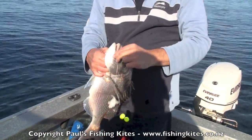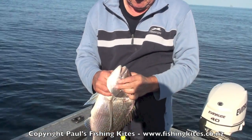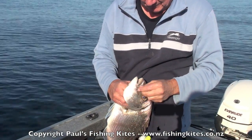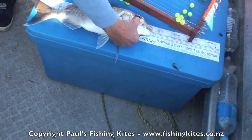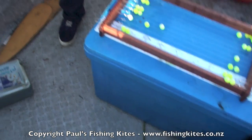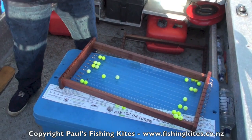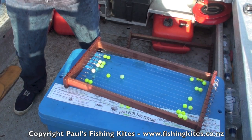That's a better looking fish — 48, 46. They love these octopus baits and the floating beads, eh?